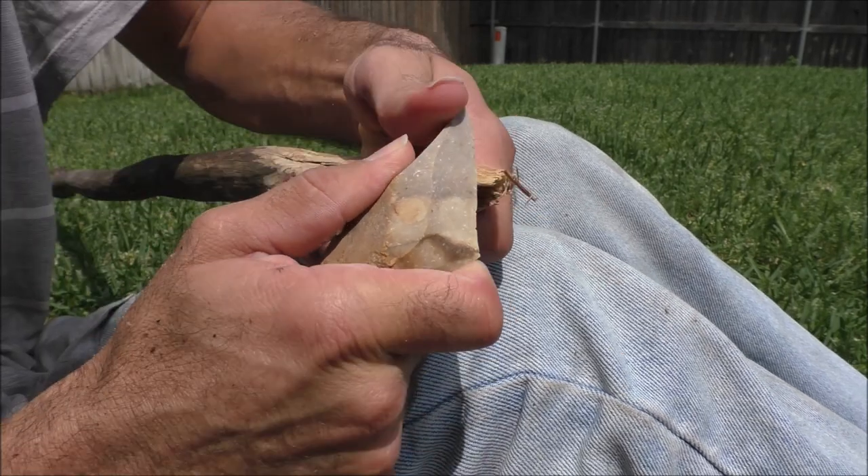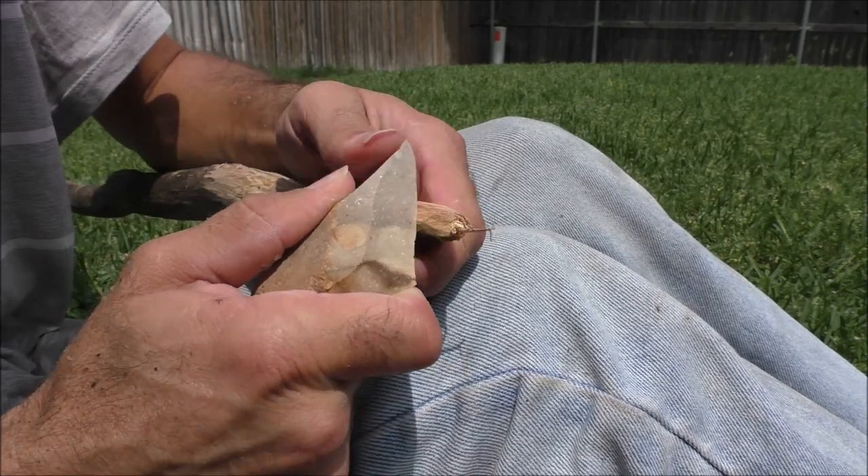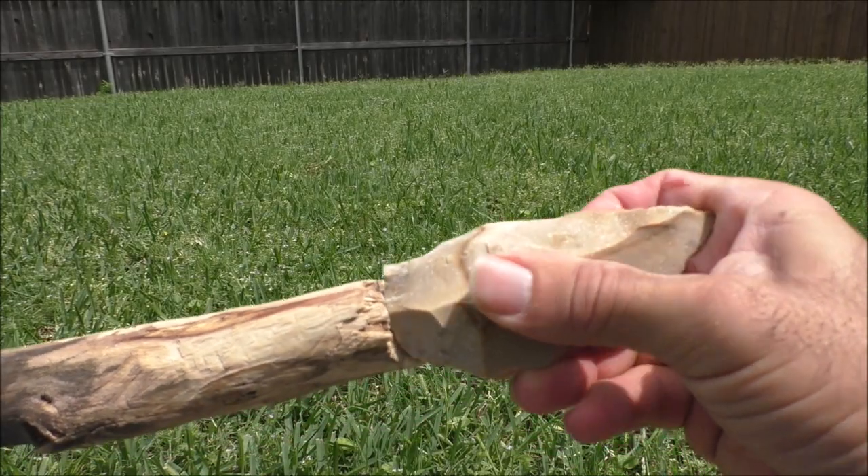Here the tip is carefully tapered and rounded to allow for deeper penetration into the prey. We have a point and a shaft.